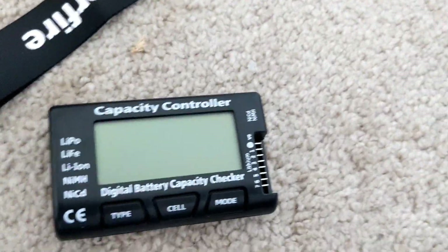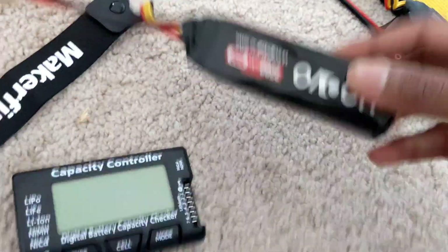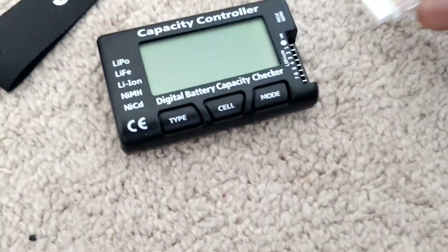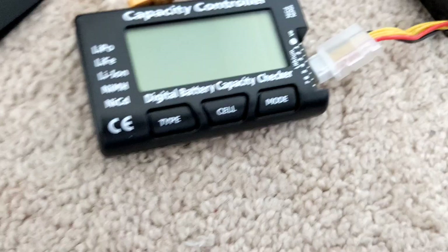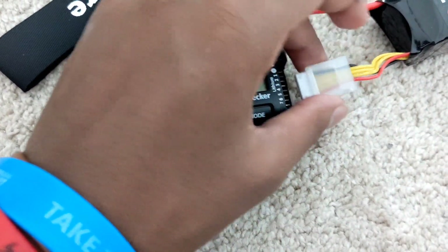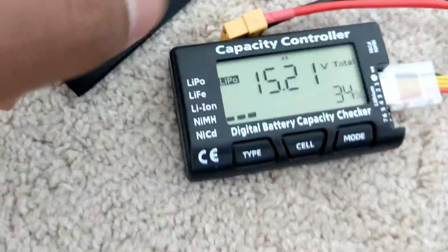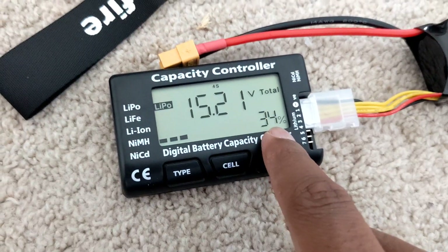First thing — take a battery. This is a 4S 2250 mAh, 14.8V LiPo. You take the negative — this black wire — and plug it in. It beeps, then it shows your voltage: 15.2 volts, 34%. That's pretty good.